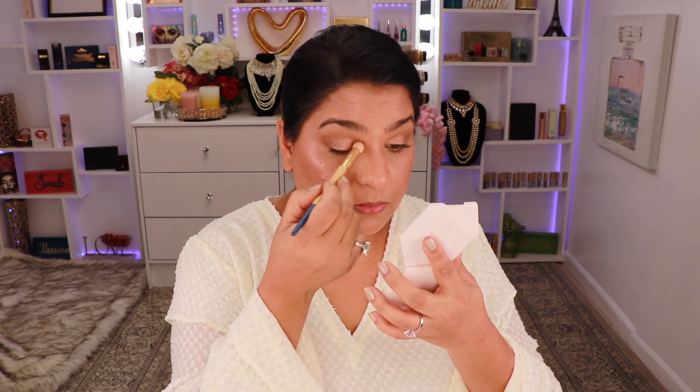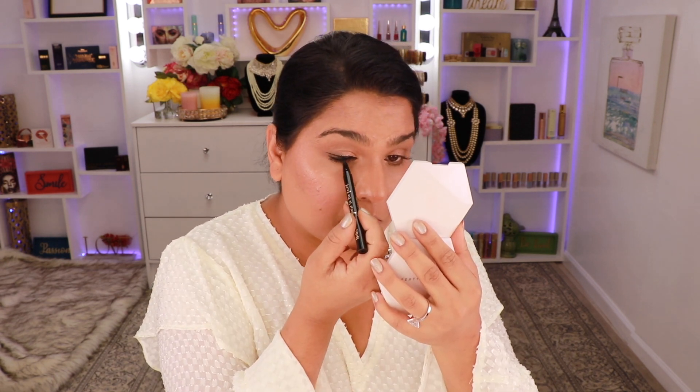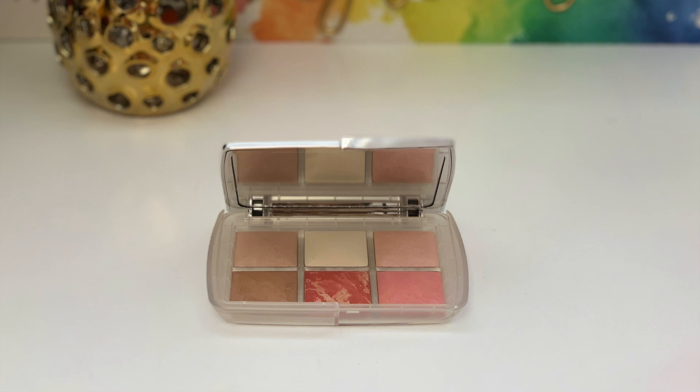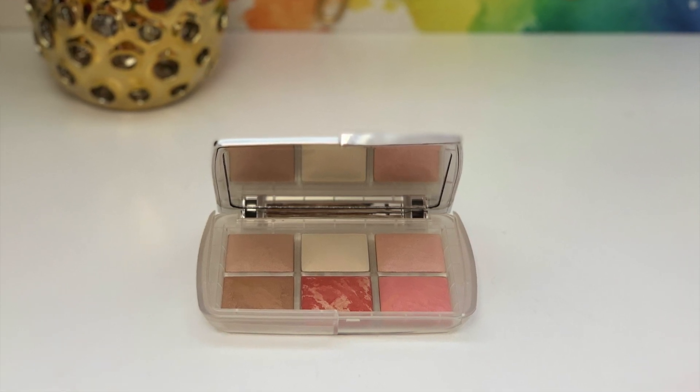Then I'm going to take some of this on a Sonia Kashuk brush and take that on the inner corner of my eye. Next I'm going to take this liquid eyeliner from Too Faced — I just realized why I don't use that liner anymore, it is so hard to work with. I definitely recommend the Fenty Beauty one, it's so much easier. I'm going to go back into the ambient palette, pick up the bronzer shade, and just run that on my lower lash line.